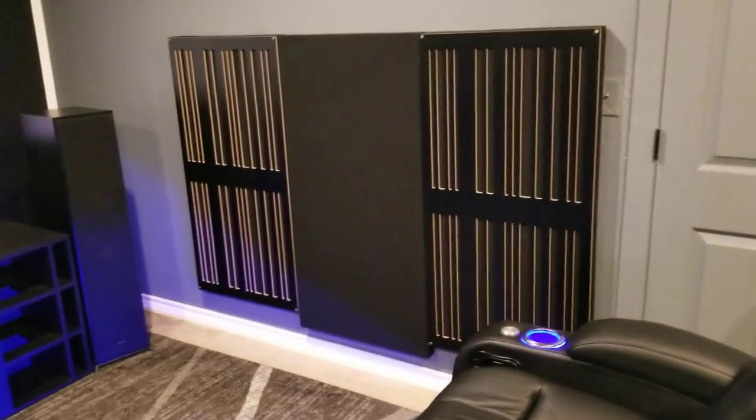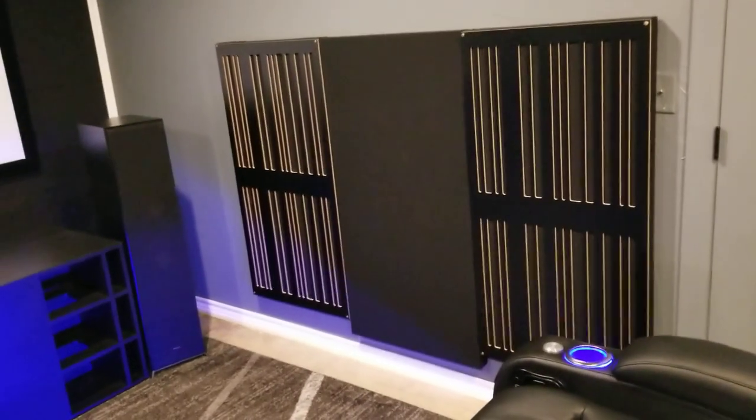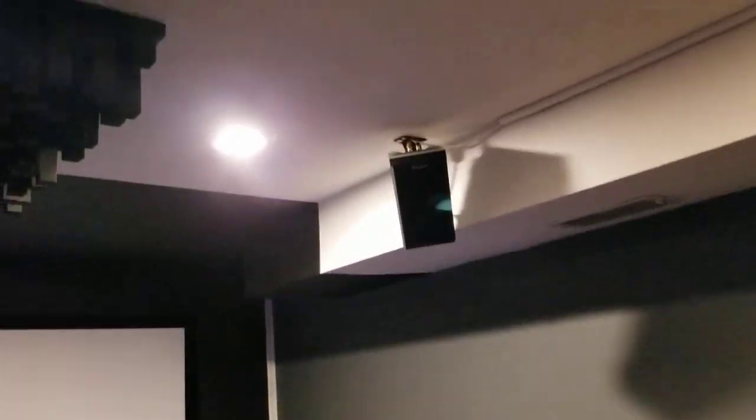You've got absorption and diffusion over there with the Atmos modules, and then this is a 40 by 40 diffusion panel — a DIY build. The lighting is terrible so it's hard to get a good shot in here, but that took a while to build and I got a pretty good deal on it too.